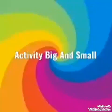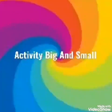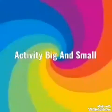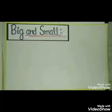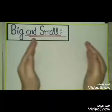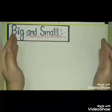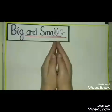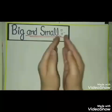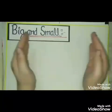Good morning children. Have a colorful day. Watch this activity on big and small. Big means bada and small means chota.